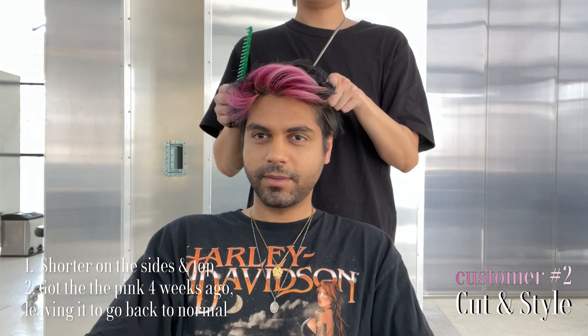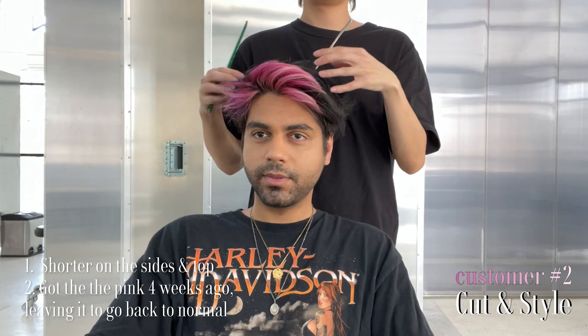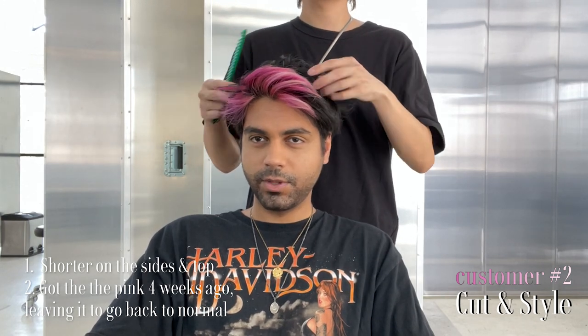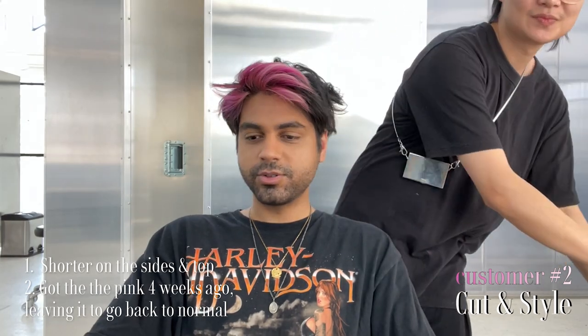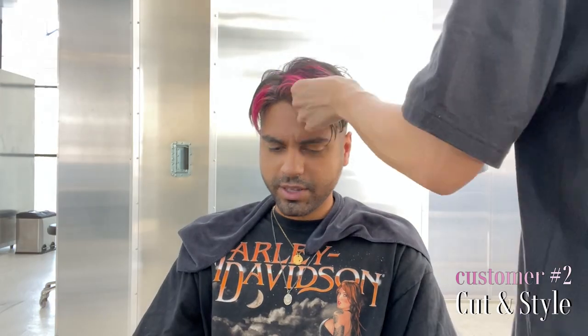I may take the top a bit shorter and square this time. Sure, because you are kind of growing out this one. I'm gonna take it just a slightly shorter than what we usually do. Cool. I'm gonna cut for you first. Yeah, sure. Yeah, perfect. It's a bit more short. Yeah, it's good. I like it. Cool.